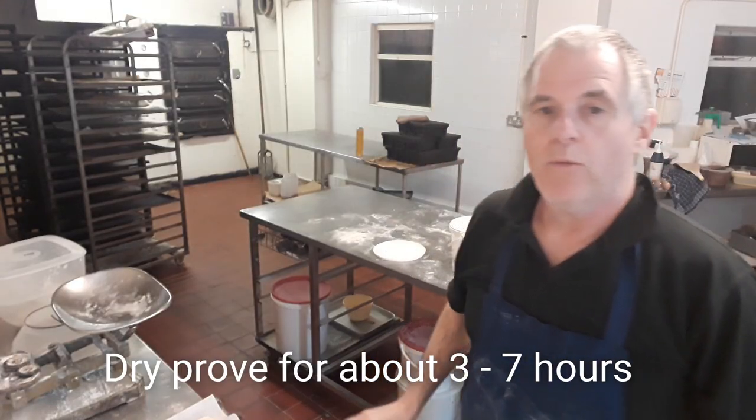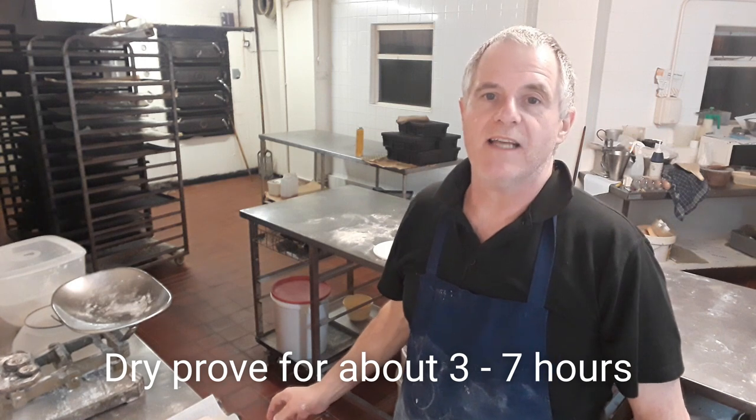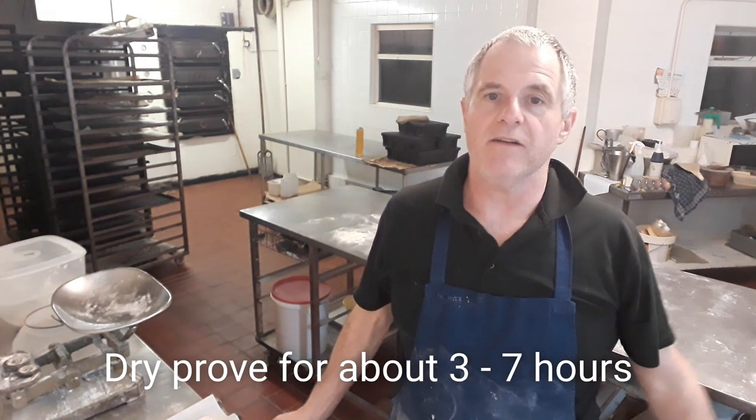Now the paninis will prove up over about seven hours. So I'm going to put them in a rack — a dry rack — and they should be ready in about seven hours. Alright, see you in seven hours.